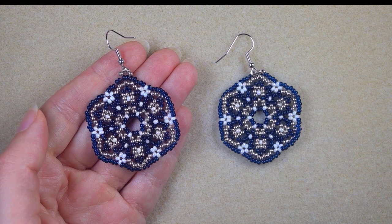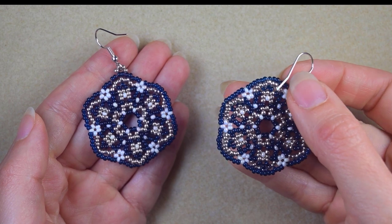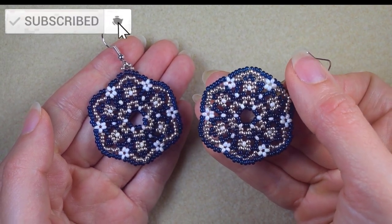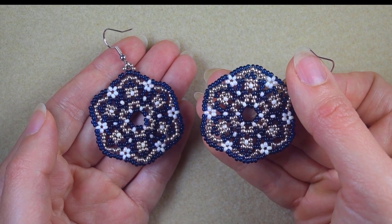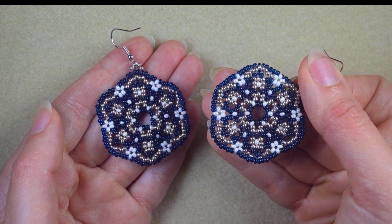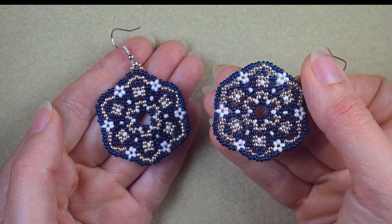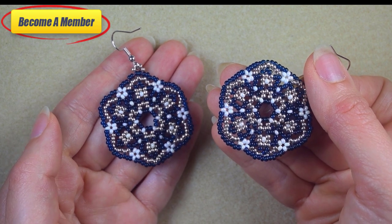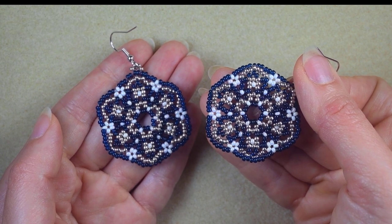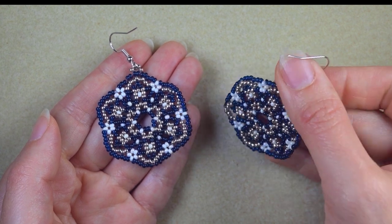My evening party earrings are ready! If you like them and want to see more videos like this, subscribe and hit the bell button. Thank you to all of you that like, share, and comment — it's amazing support. Check the description for a full list of materials and useful resources. You might also want to support me on PayPal or by becoming a member. Thank you so much for staying until the end — click on the video you see on your screen and continue watching.